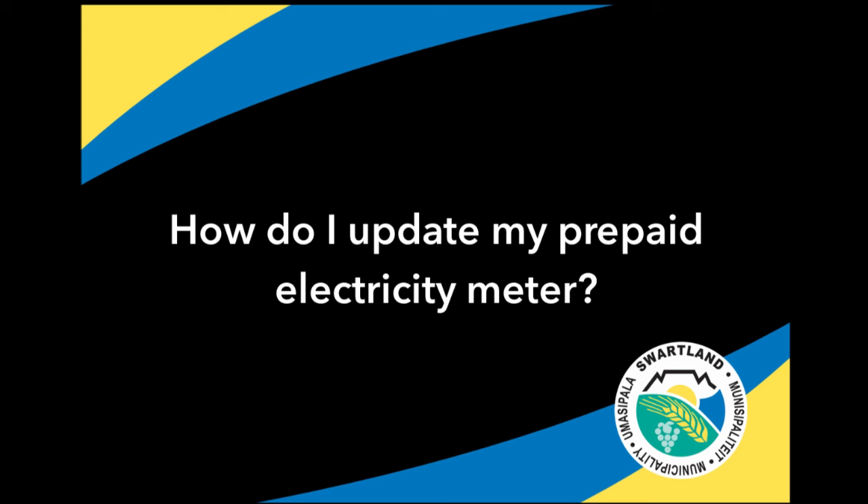How do I update my prepaid electricity meter? The software for all prepaid electricity meters in South Africa will expire in November 2024. Prepaid electricity meters must be updated before then, or you will not be able to recharge your meter with new tokens and you will be left without electricity.